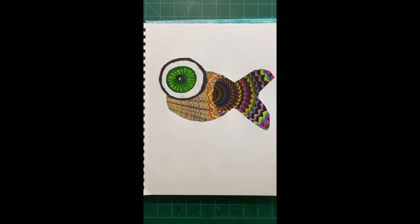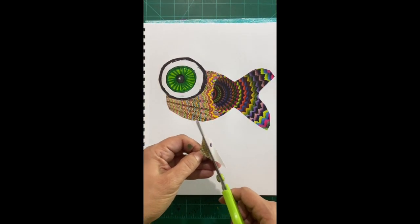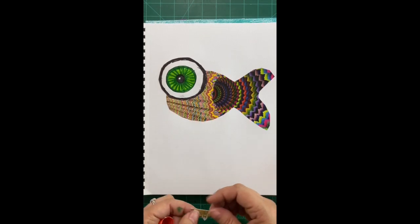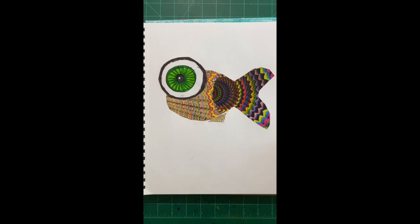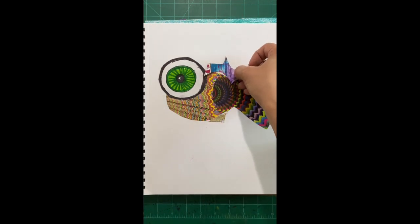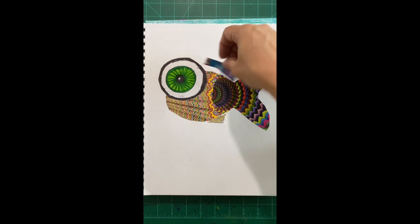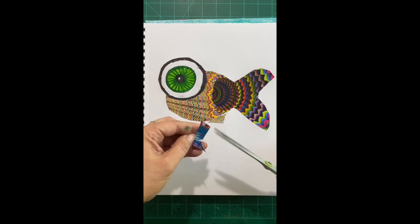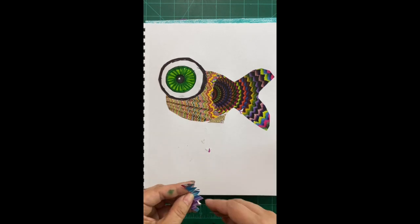Now I can start adding details — finding some little scraps that might make nice features. I didn't really have a plan; the only plan I had was the basic shape of my fish. I'm going to make the top fin, just cutting out a fin shape. I really like this little scrap here. Then I like to put on a side fin as well.